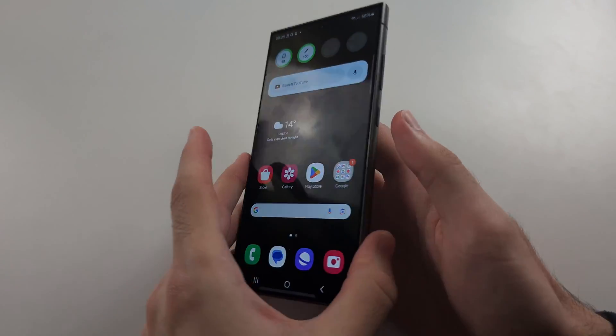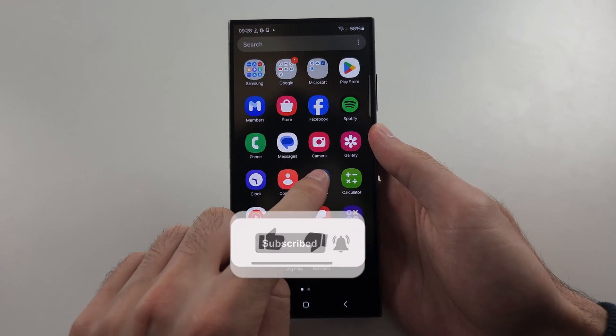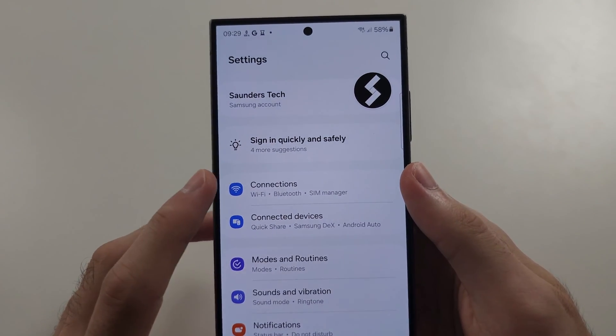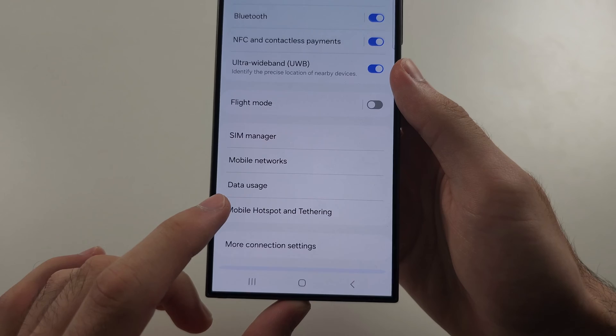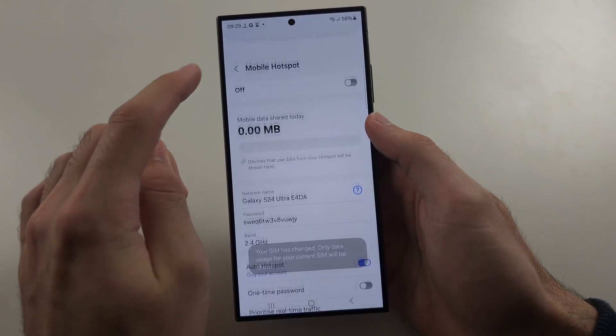To fix hotspot not working on the S24 Ultra, the first way is to start in Settings, and at the top select Connections. Then locate Mobile Hotspot and Tethering, and go into Mobile Hotspot.